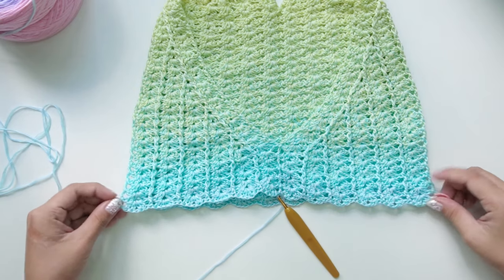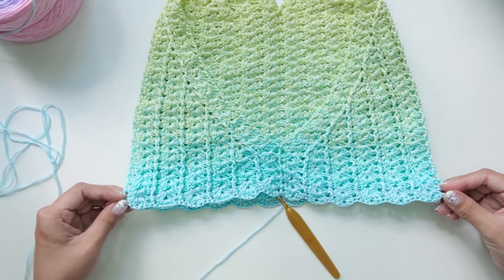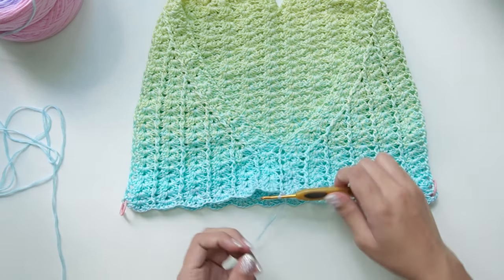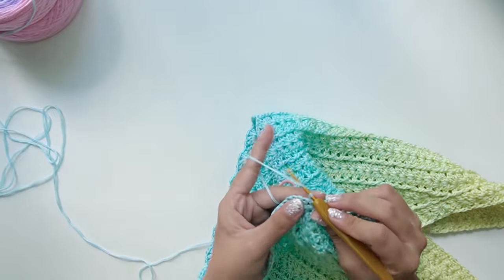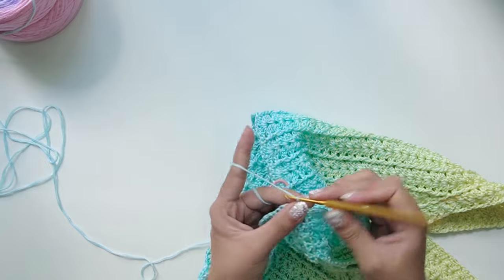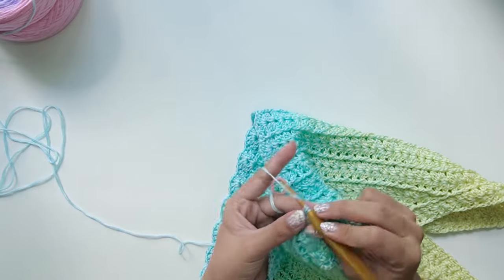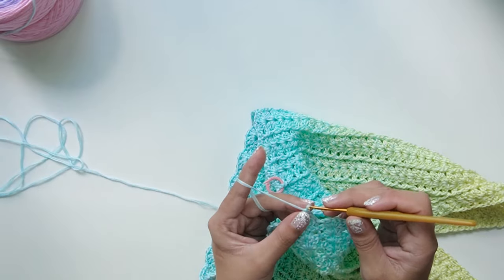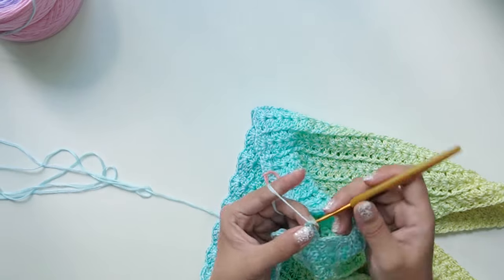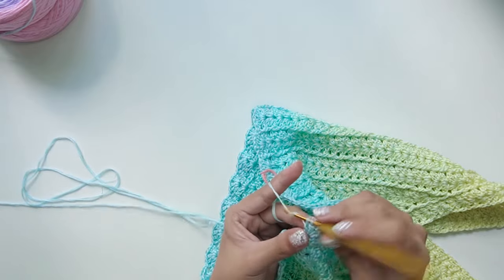Now to begin round one of the increase, chain two, flip your work, shell on your first chain-one space, and front post double crochet on your first post. Repeat this pattern until you reach your first marker.